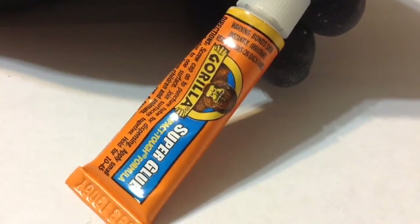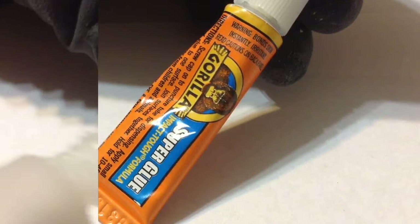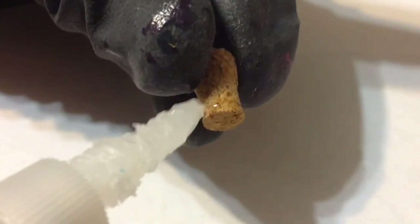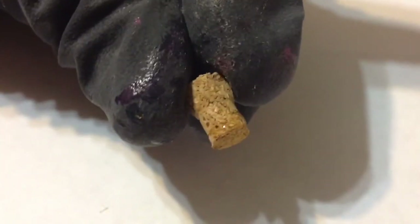Next you'll need a strong adhesive — I'm using gorilla super glue. I lightly coat the bottom of the cork so that when we insert it back on top of the bottle, our mixtures don't spill everywhere.